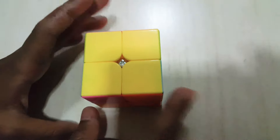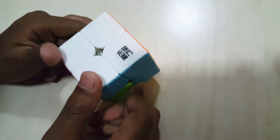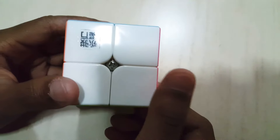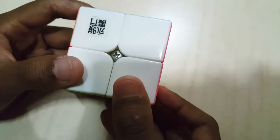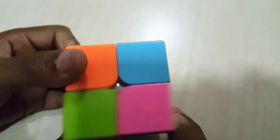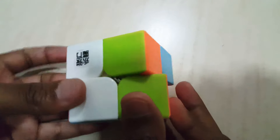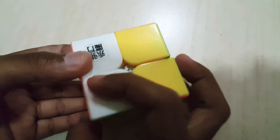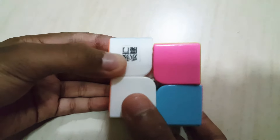Now the condition is you finish the yellow face but the last part has nothing. You just have to look at the blank space, look down, and do this algorithm: R prime, U, R prime, D prime two times, R, U prime, R prime, D prime two times, and R prime. And you've got one color and you can solve it.